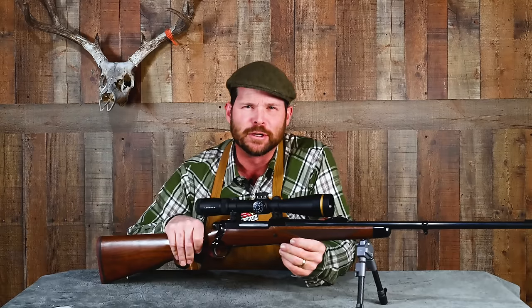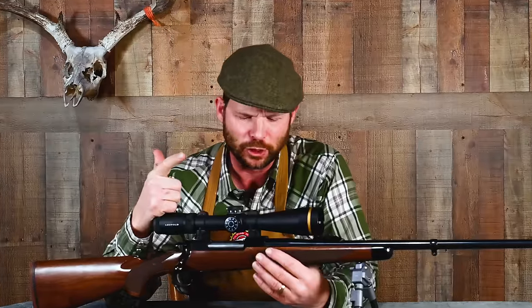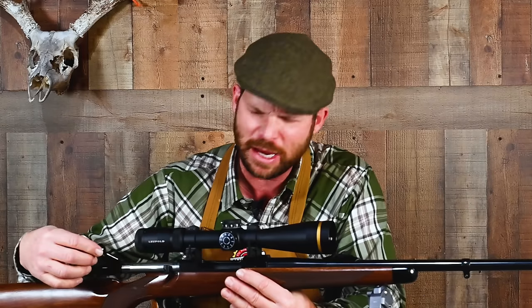Folks, there are about five things you can easily do to make your rifle happy. They are a trigger job, an action bedding job, achieving a good cheek weld, installing a suppressor, and smoothing up an action that may feel like it's got gravel in it. We're going to talk about how to do each of those.